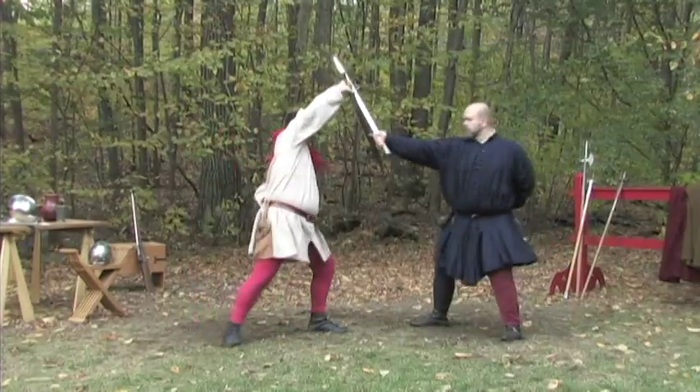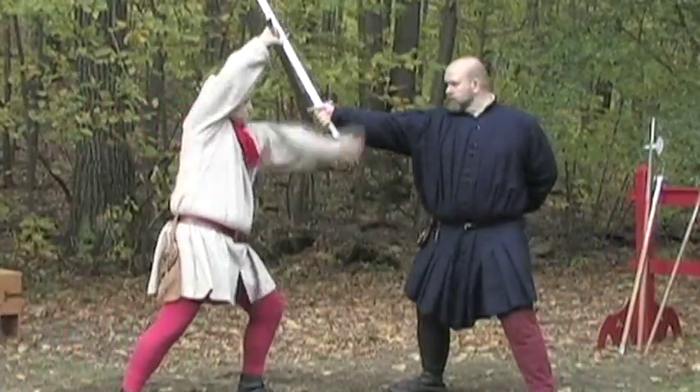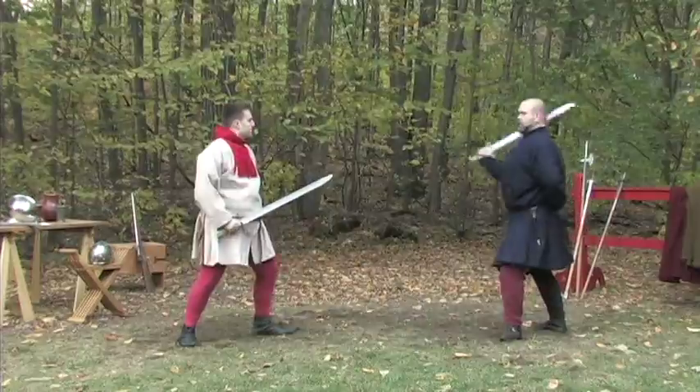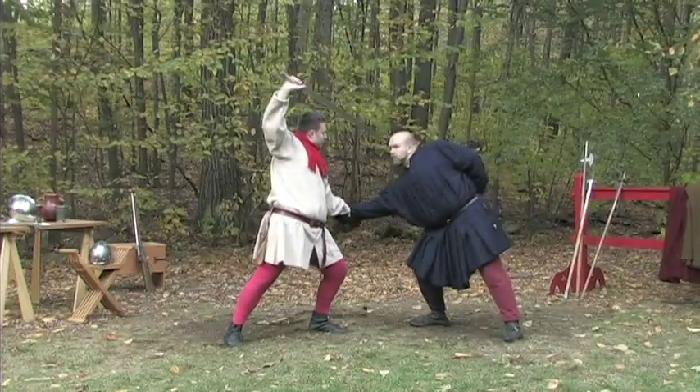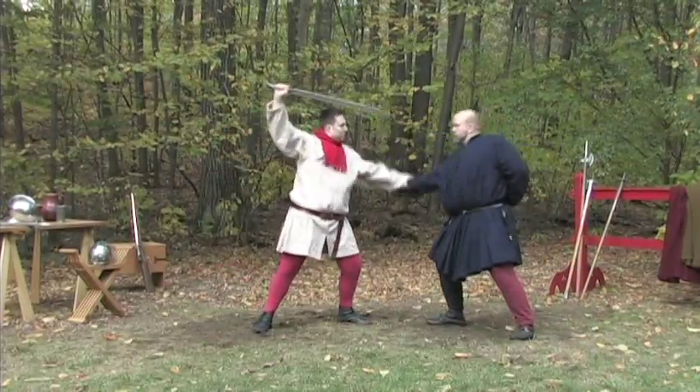This same disarming technique can also be performed after you have bound his Messer with the simple parry, or after striking a left Unterhau to intercept his attack from above.